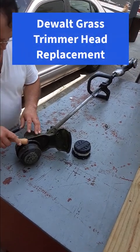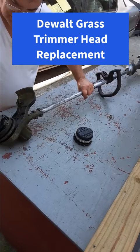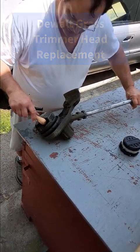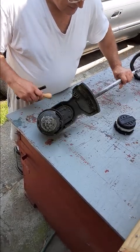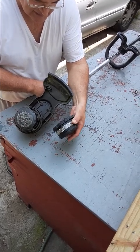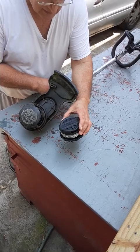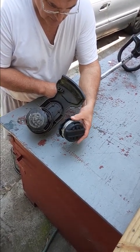I'm putting a new head on this thing here. It was getting pretty thin and then I bumped the fence and it shattered. So I found this one on Amazon. I think it was $10. It came with the string and I'm pretty sure this is the updated one.